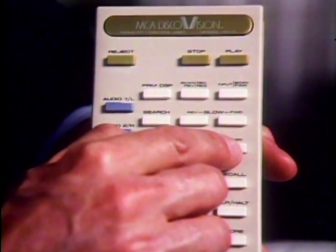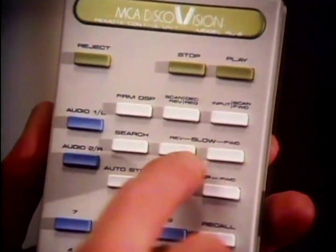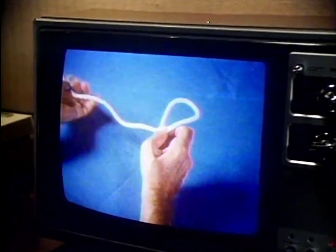After I've stopped the action, you're going to practice using these buttons. The DiscoVision player gives you many special capabilities: stop, play, slow, forward, and reverse. Imagine a dog chasing a rabbit around a tree.